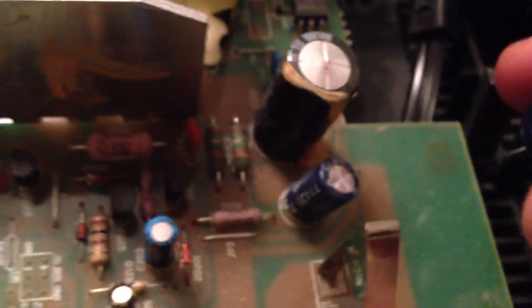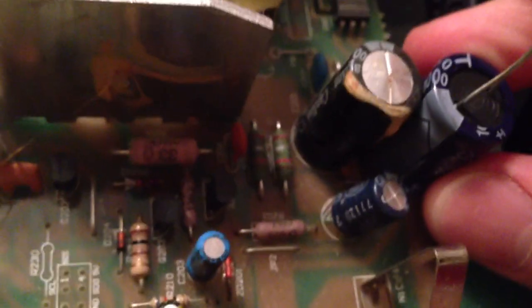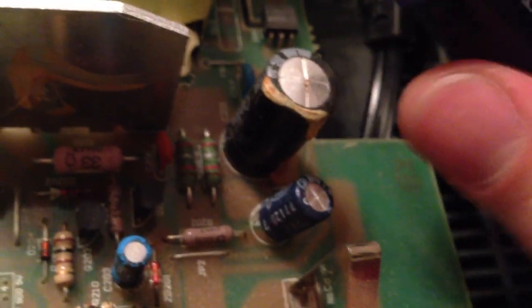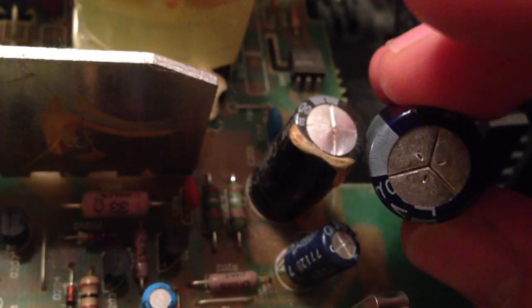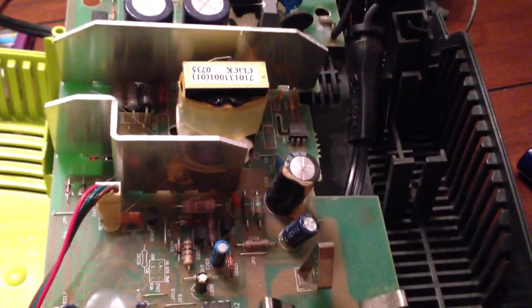Got me a replacement — it's a 1000 microfarad 50 volt capacitor. The replacement is a little bit bigger around and actually a little bit taller too, but it should be a good replacement. Same specs on it, so I have a feeling replacing that will revive my charger so I don't have to buy a new one.